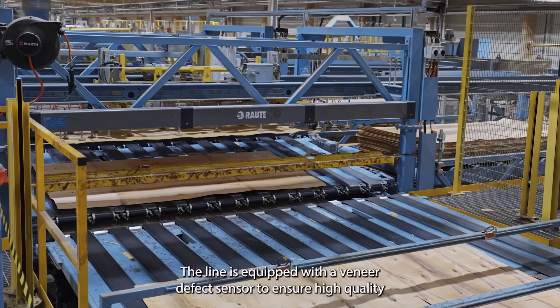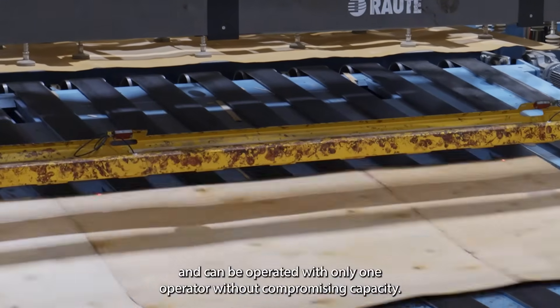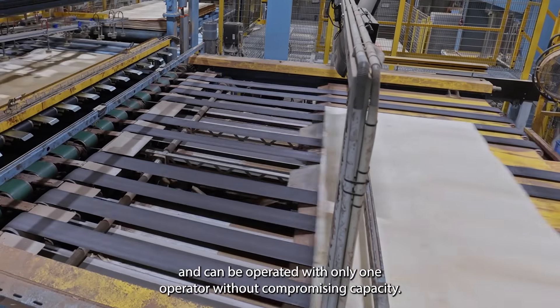The line is equipped with a veneer defect sensor to ensure high quality, and can be operated with only one operator without compromising capacity.